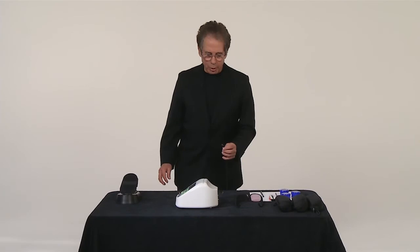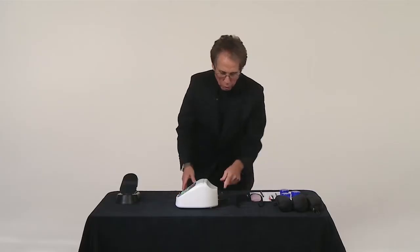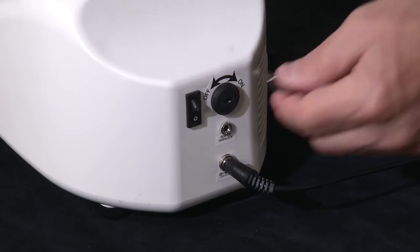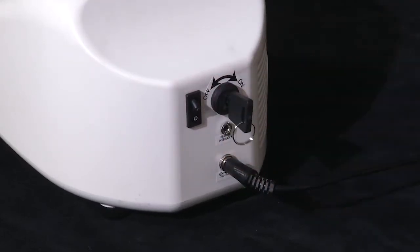Now we're going to assemble the Sterling laser. First we will connect our power cord. Before I turn the key on I'm going to put my safety glasses on — very important, you never know where energy is going to go. We put the key into the system, we turn it on, and now the laser will be ready to work once we press this button.